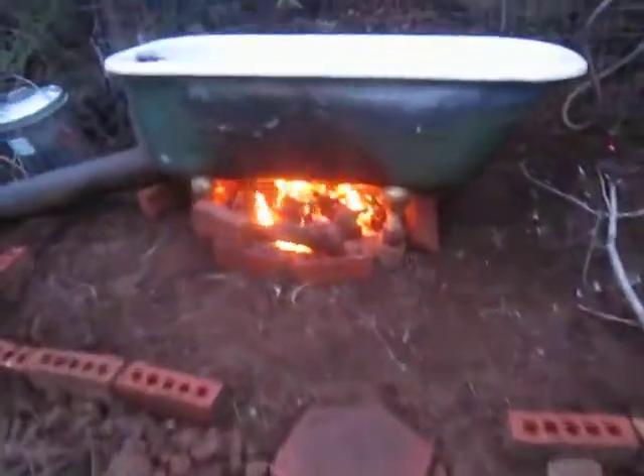All right, this is about hot enough now. I believe we're — oh yeah, we're like just about boiling the frog.